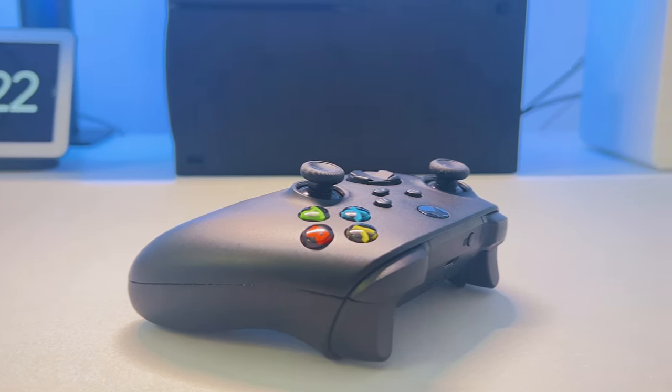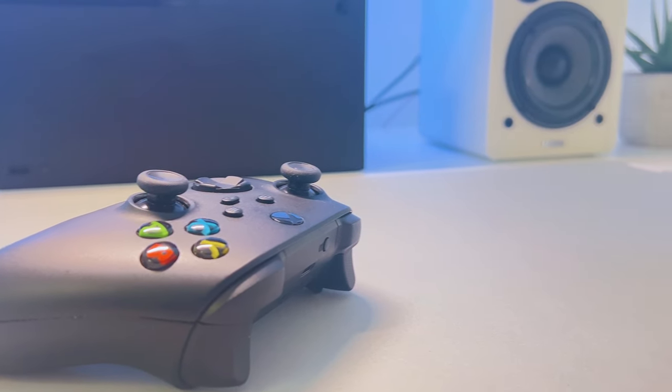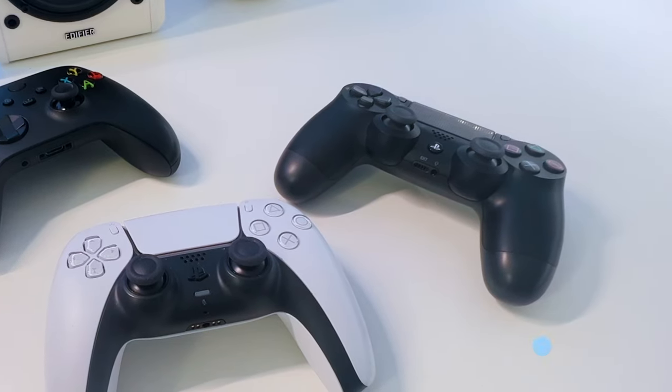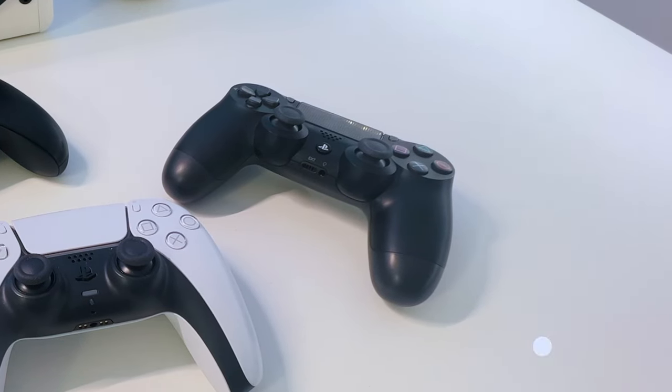According to LG, you can have about 4 controllers connected, but it could be less depending on which type of controllers you have connected and the wireless interference you have in your home.